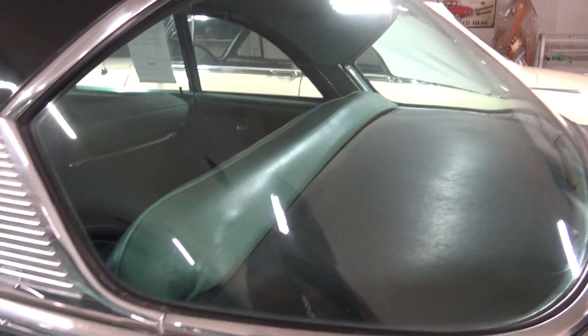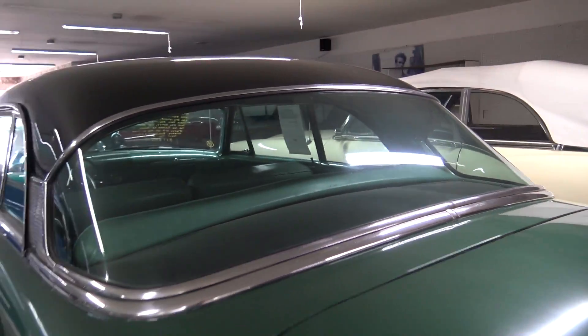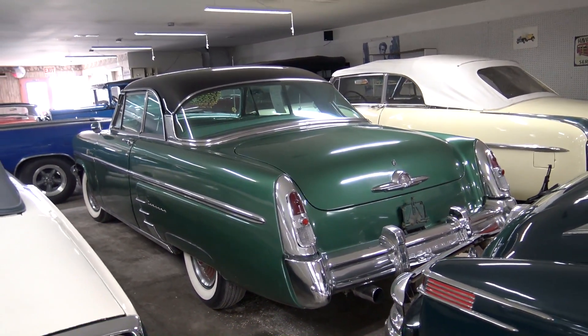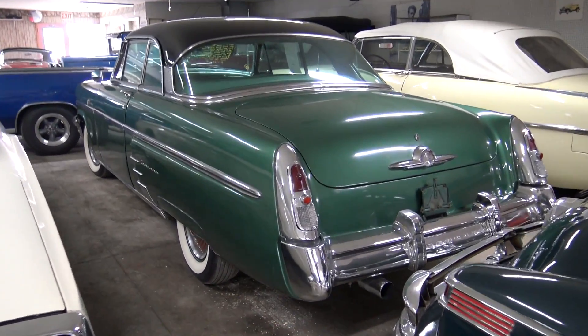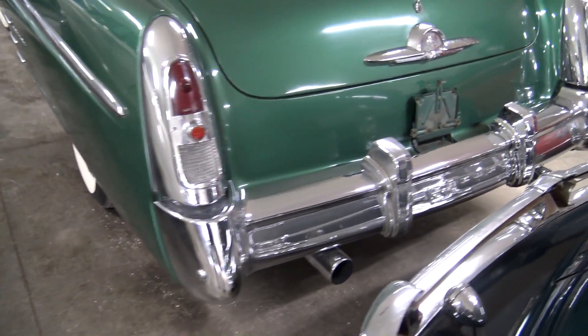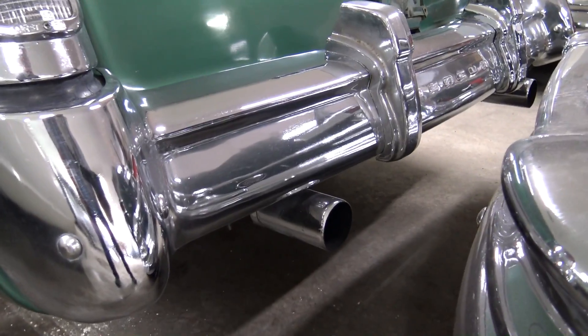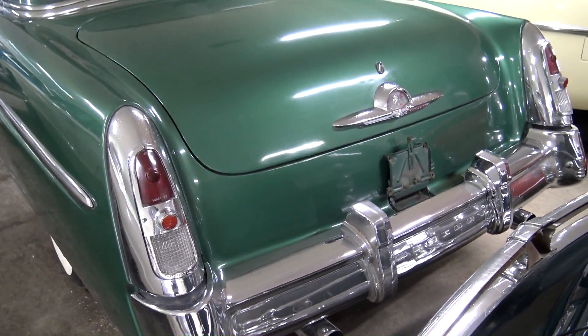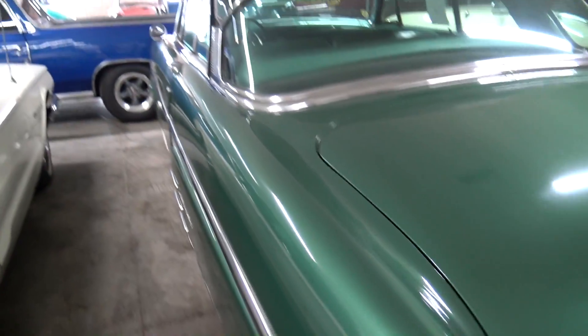Nice big wrap around rear window there. Got a big massive chrome bumper at the back here, and it does have dual exhaust with big chrome tips on it. Great looking car.